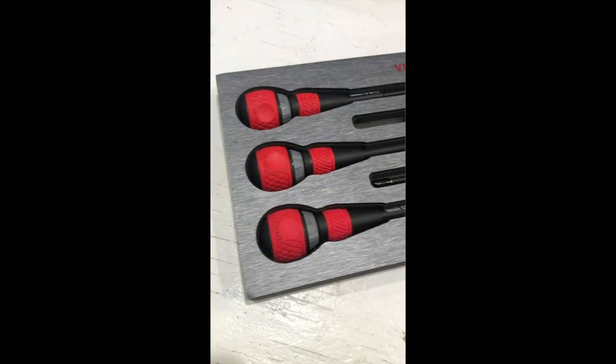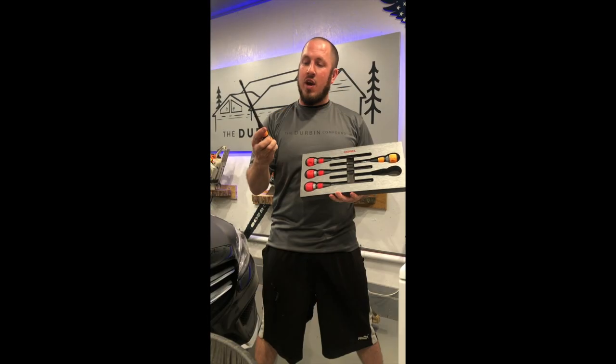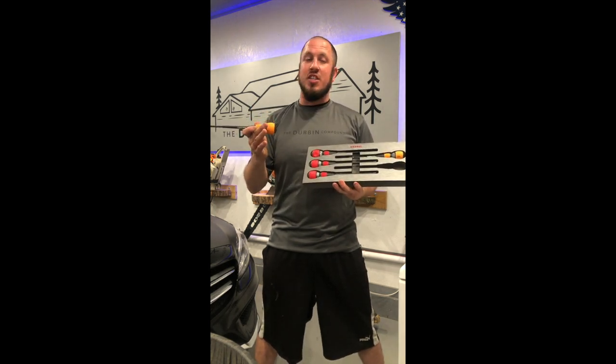These are Japanese made ball grip ratcheting screwdrivers — left and right, reverse, lefty loosey righty tighty. And these are cream of the crop when it comes to ratcheting screwdrivers.